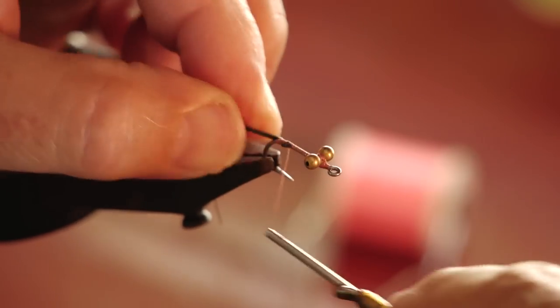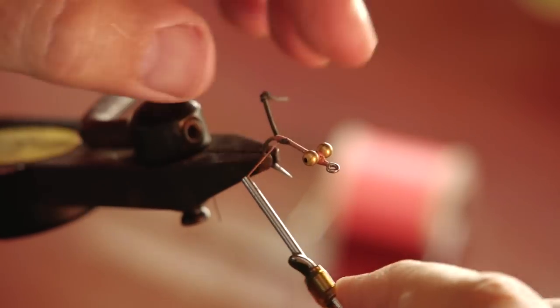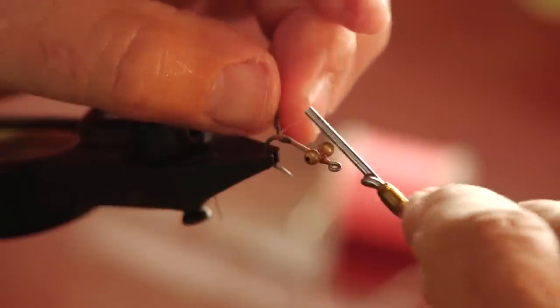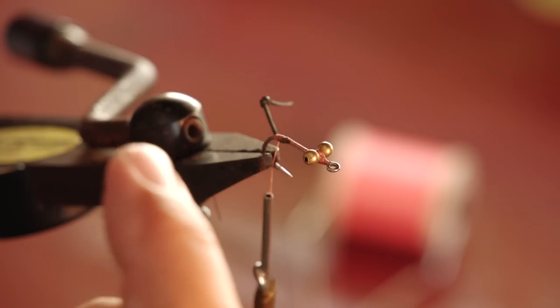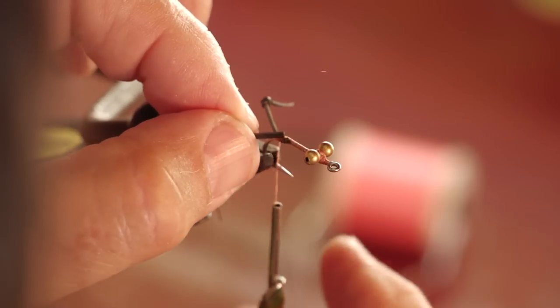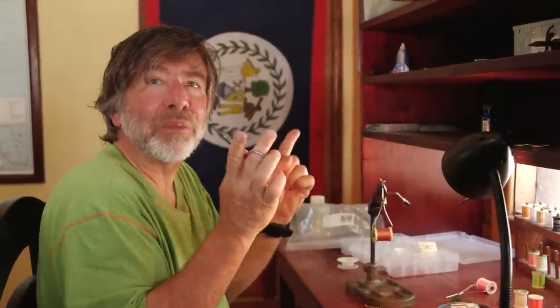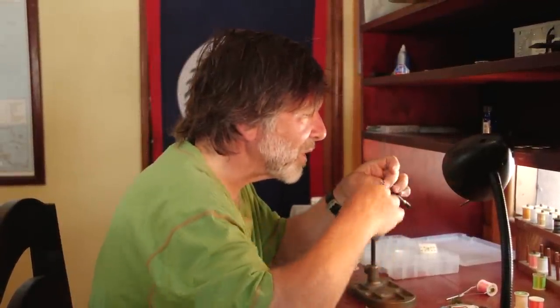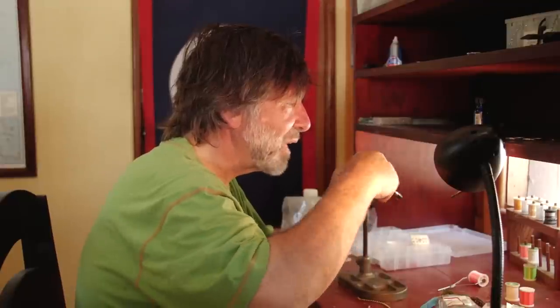I'm going to try to tie them on the side so they stick out to the sides. When crabs are in the shallows in a defensive posture, they raise their claws like this, so we want it to look as natural as possible. We'll get the other leg in there — hopefully it'll face the other way. Later on we'll slit those so they open up and look like a claw. I got those secured and the legs in place.